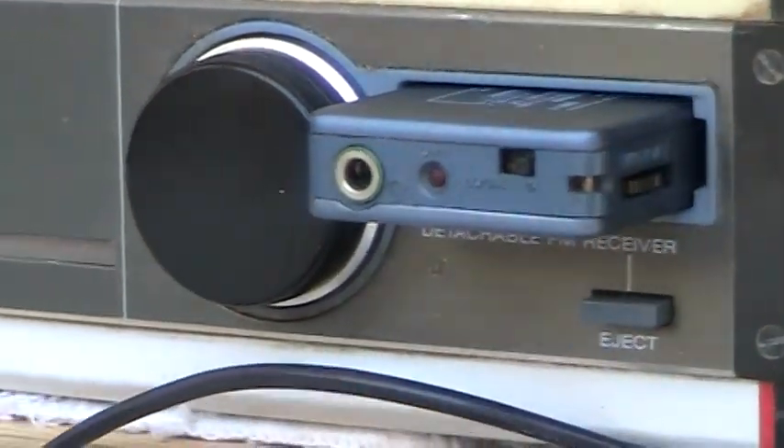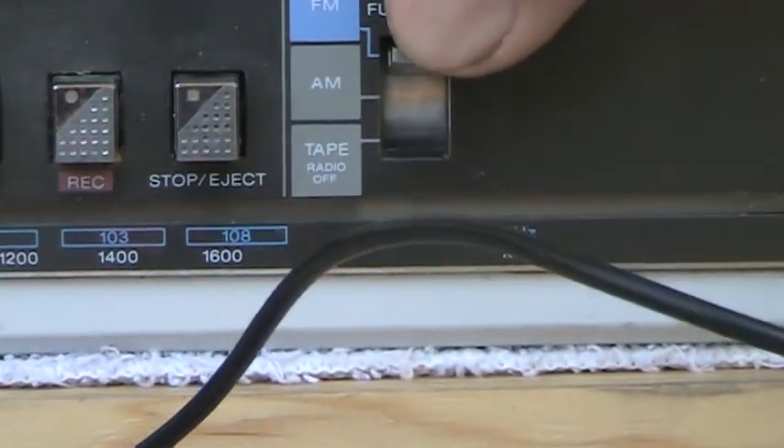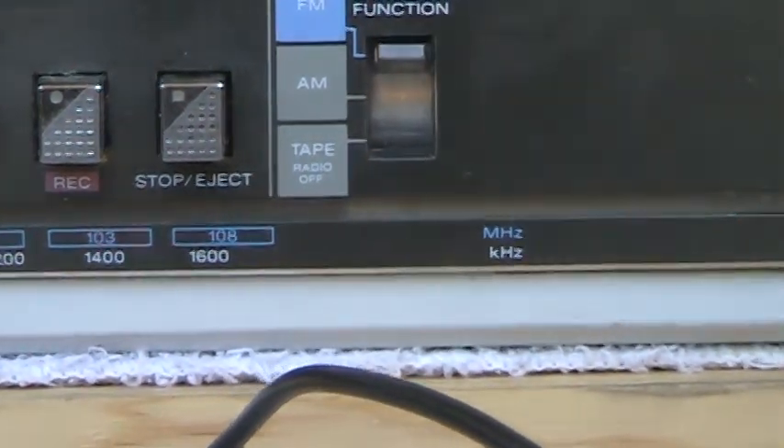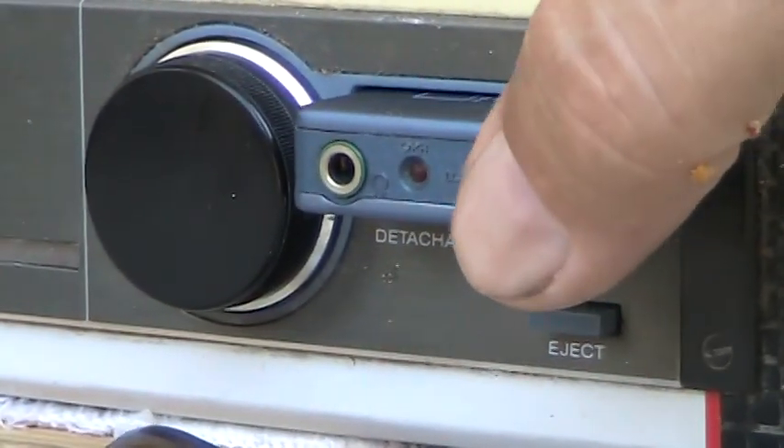Of course, the FM doesn't work anymore on the main unit, and then you still have the AM. Like that, and you can still tune it.